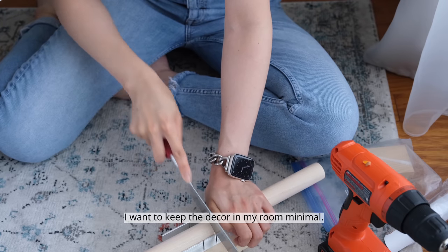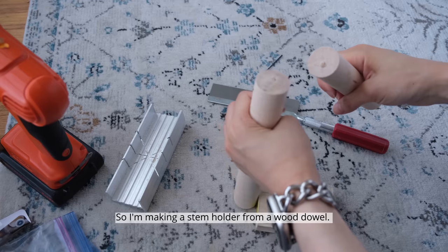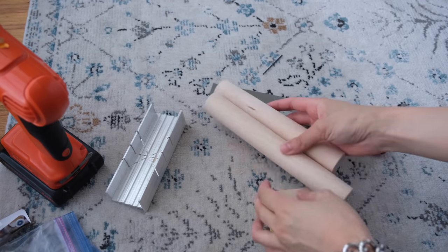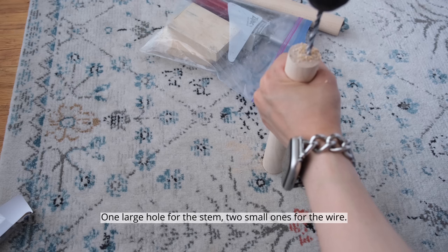I want to keep the decor in my room minimal, so I'm making a stem holder from a wood dowel — one large hole for the stem, two small ones for the wire.